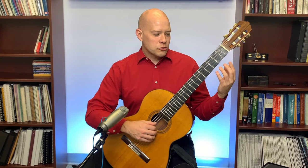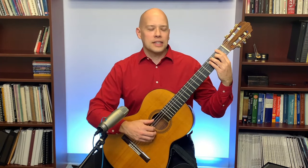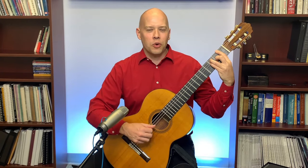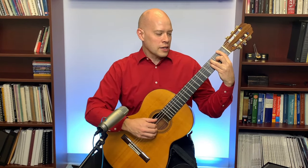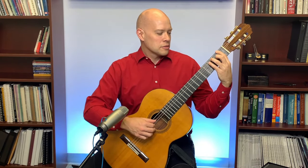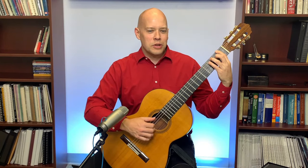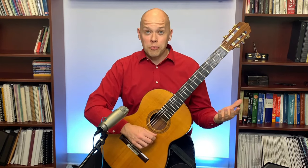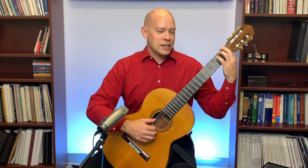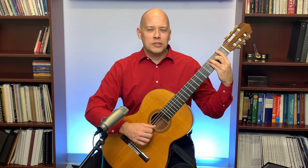Another thing is being strategic with the pressure. When playing an E shape slid up to make an F chord, you don't really need to press with the index finger on the fifth, fourth, and third strings — you really just need to press on the sixth, second, and first. Those other strings can be muted. Being strategic with pressure can help, and make sure you're close to the fret. If you're further back in the fret, it's going to be harder to get good pressure.